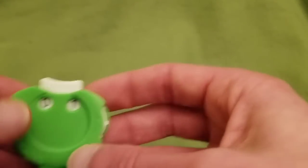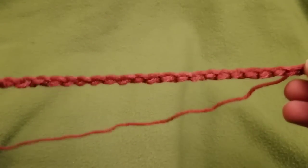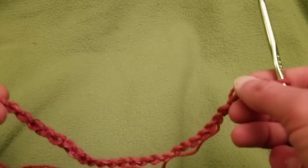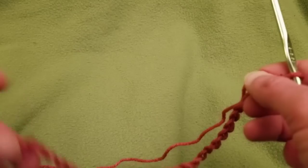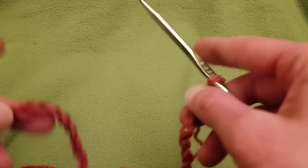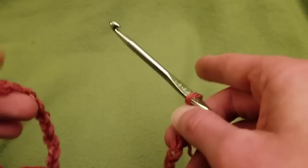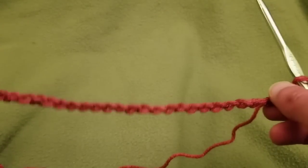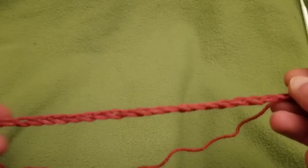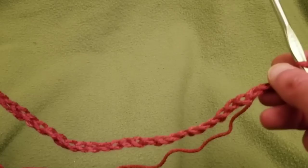Alright, row one. For this pattern you're going to need a multiple of 15 chains plus one. With that multiple of 15, you can make this blanket, wrap, throw, or scarf as wide as you want. It just needs to be in a multiple of 15 stitches plus one additional stitch. I've already chained out a total of 31 stitches.